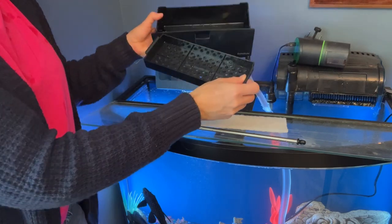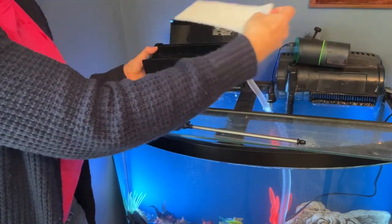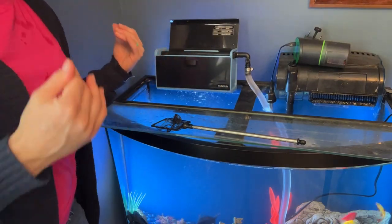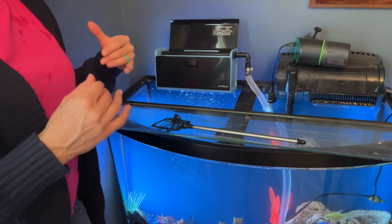So you can see here when you get it, all you have to do is stick the strainer in, put a clean filter right in here, and then just put the drawer into the filter box and you're ready to go. Super easy to use, super helpful to have if you have a large fish tank, and I highly recommend it.